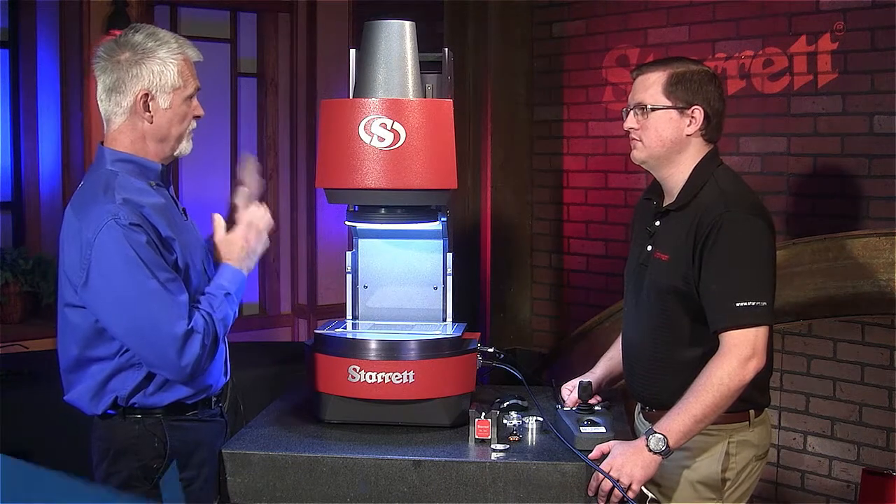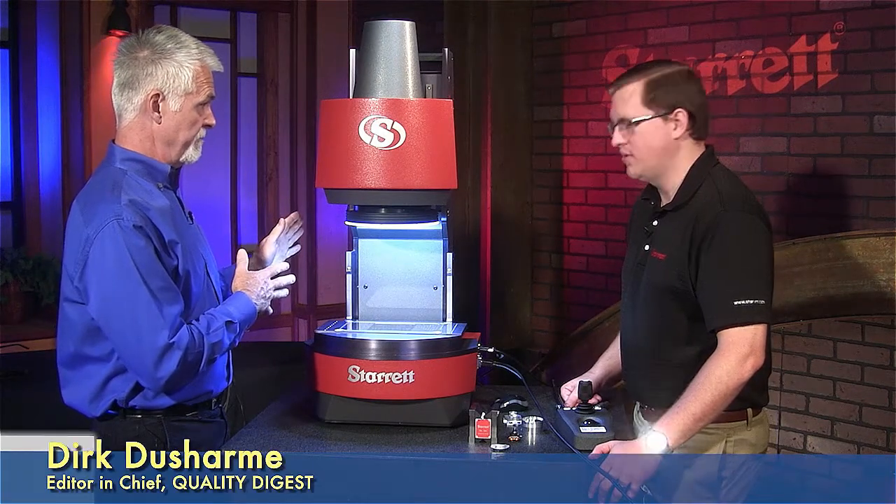So, Greg, we're going to look at the Flip HVR 100, right? Correct. Tell us about it.